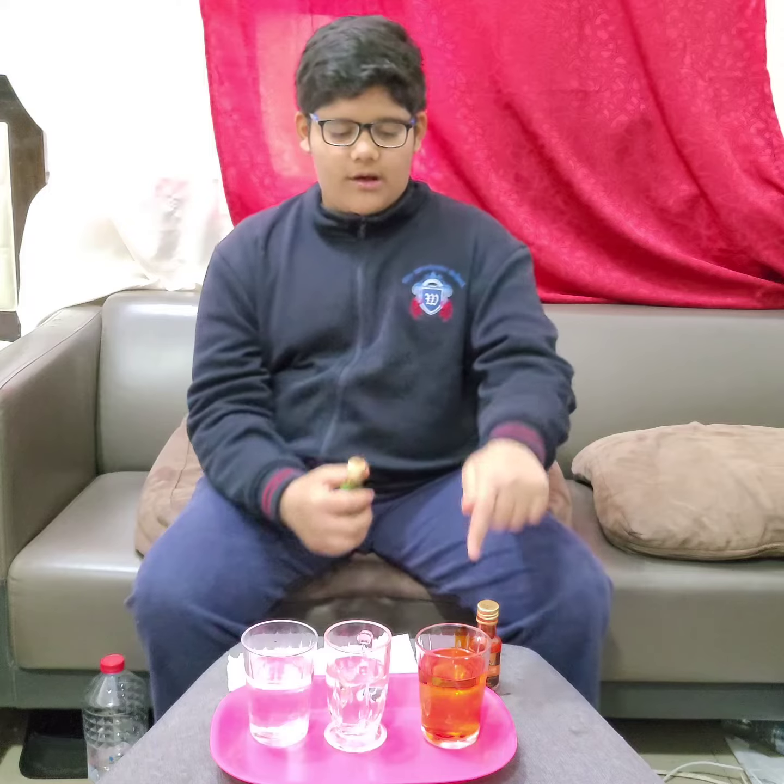And now I'm gonna put — here I put the orange food coloring, and now I'm gonna put the green food coloring.